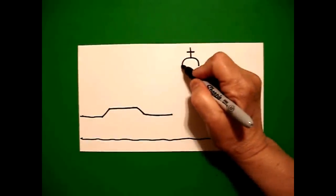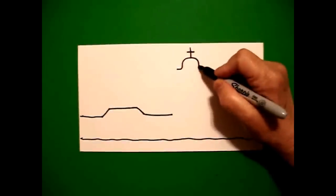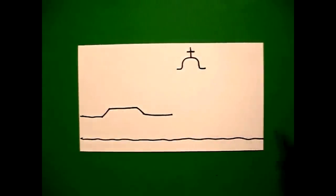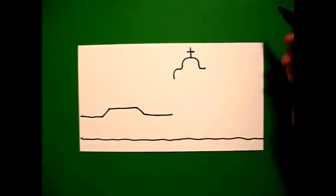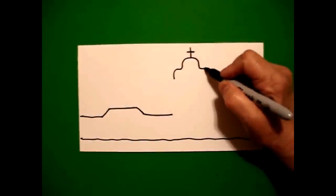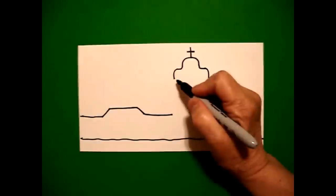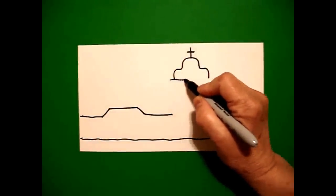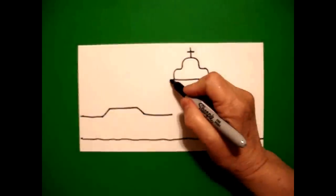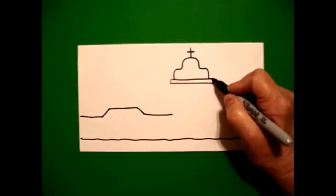Come back to the left. Draw a little curve line out on the left. Come back to the right. Little curve line out on the right. Come back to the left and draw a curve line down on the left. Come over to the right. Draw a curve line down on the right. Come back to the left and we're going to draw a straight line across.